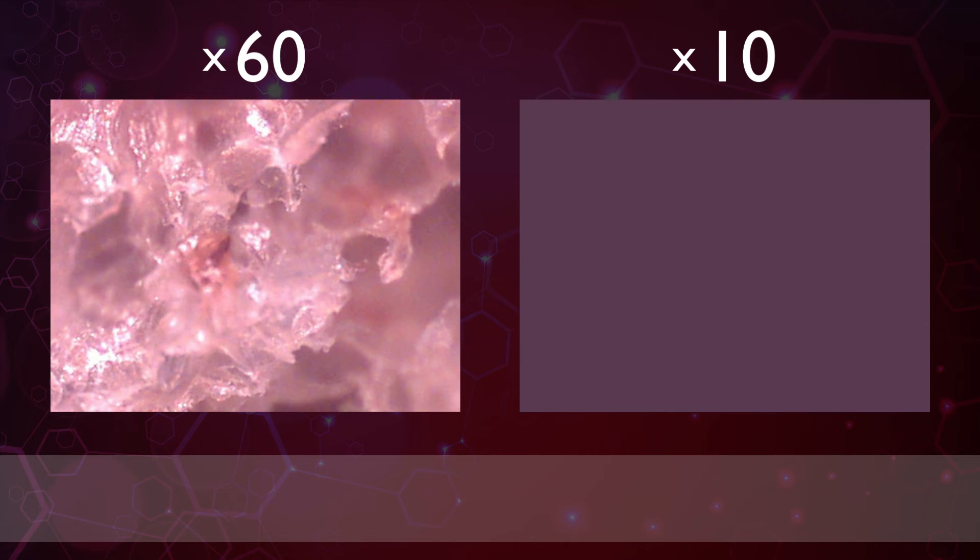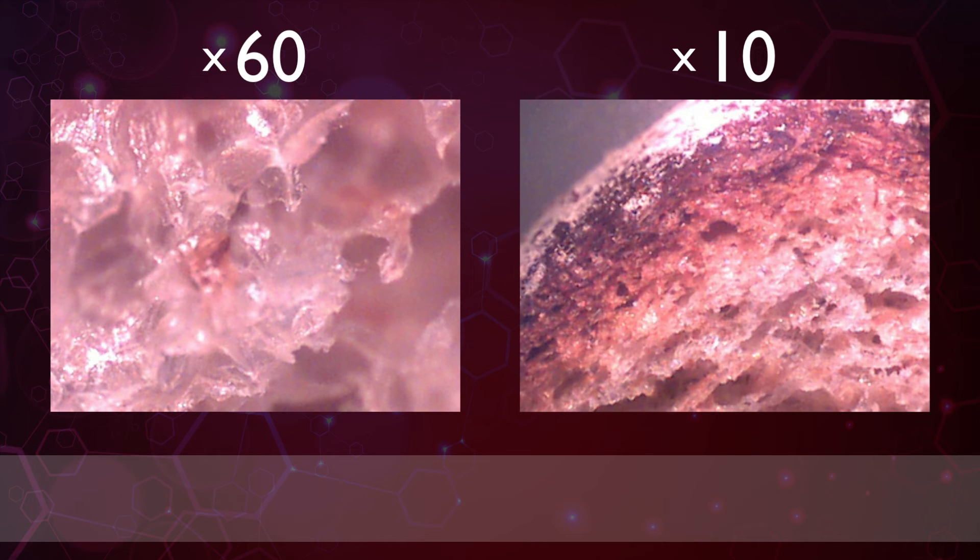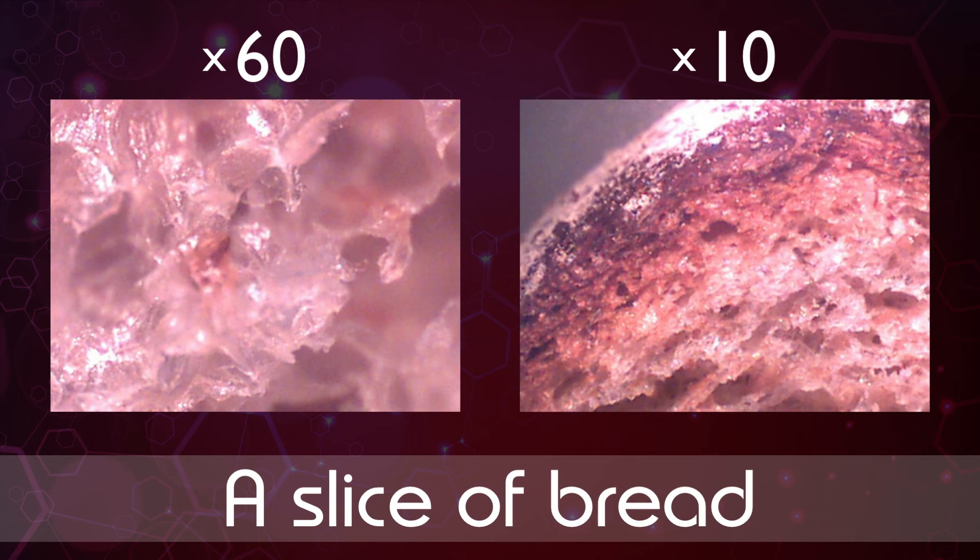The next one you can eat as well, although it doesn't look very appetizing at 60 times magnification. This should make things a little clearer — it's a slice of bread. And number nine is our last food item, another tricky one. Before you eat it though you'd need to add some hot water to it. Our last item of food is noodles.